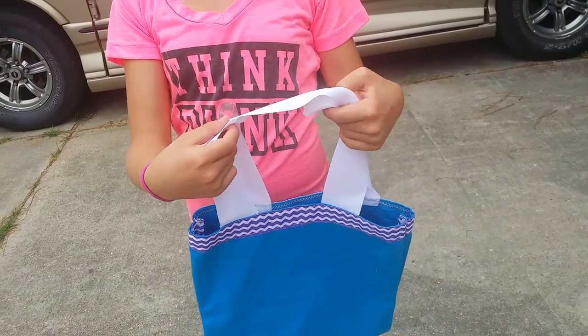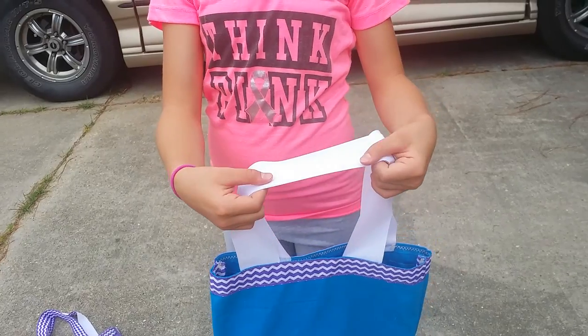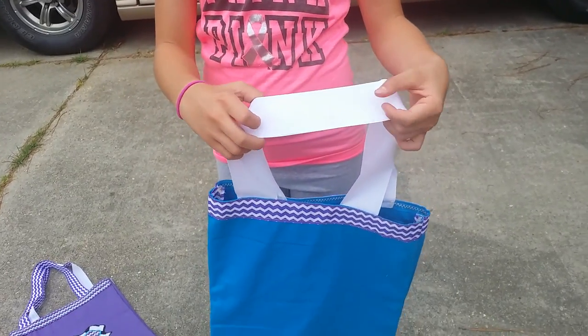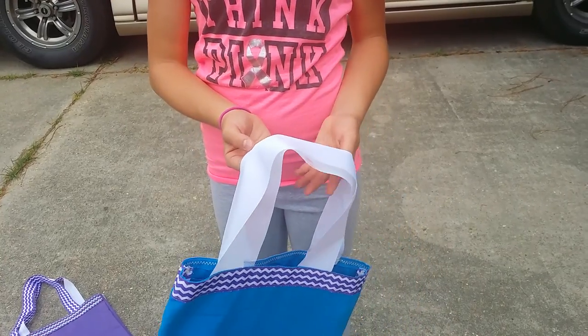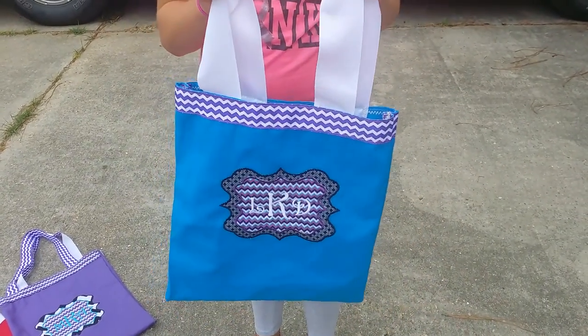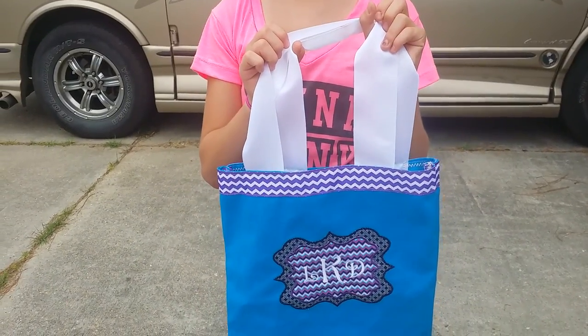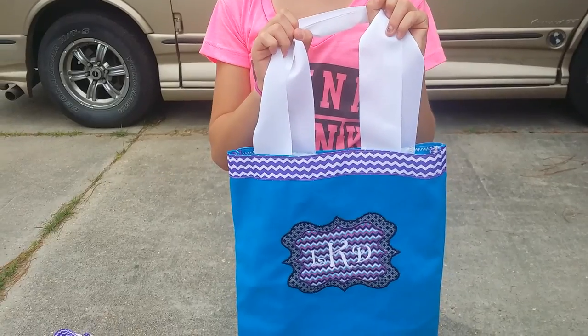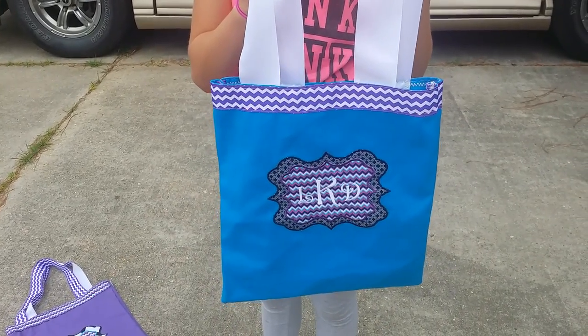We have made the straps with a solid white, and that's a 2.25 inch grosgrain ribbon. It's a really nice long size — it is a 14 by 16 canvas tote bag. There's 24 inches of ribbon across the front.